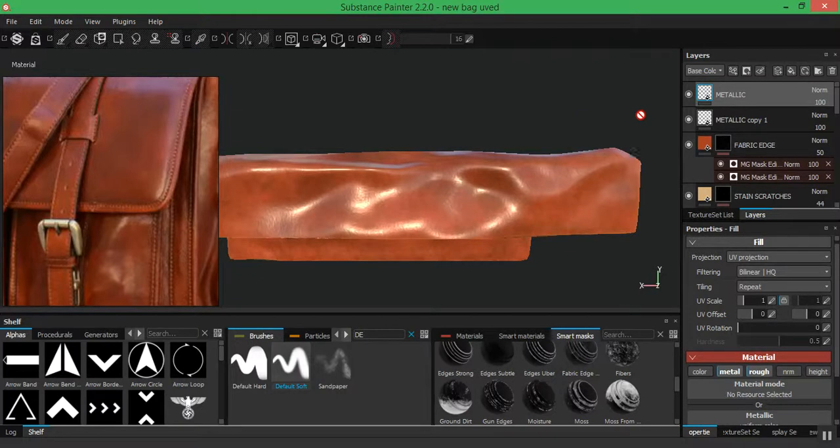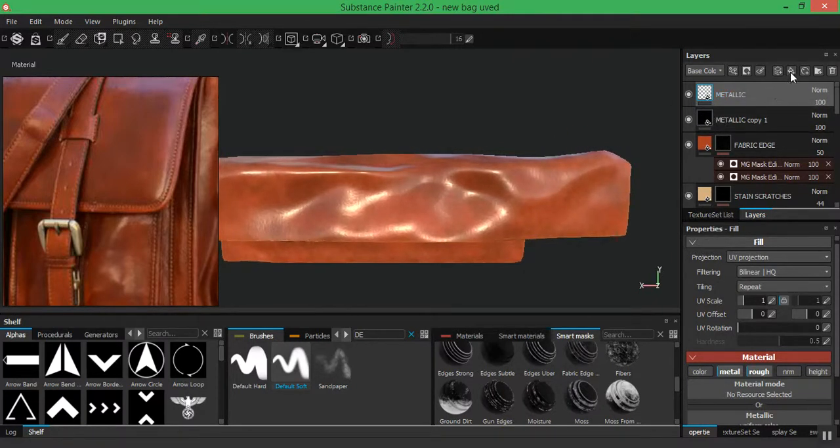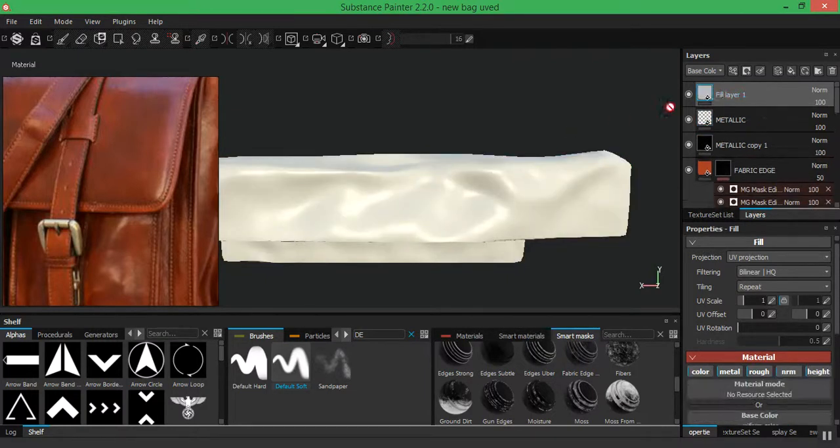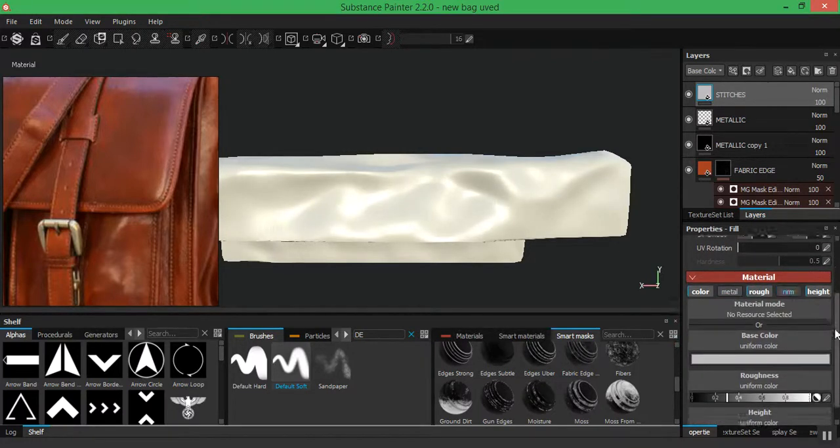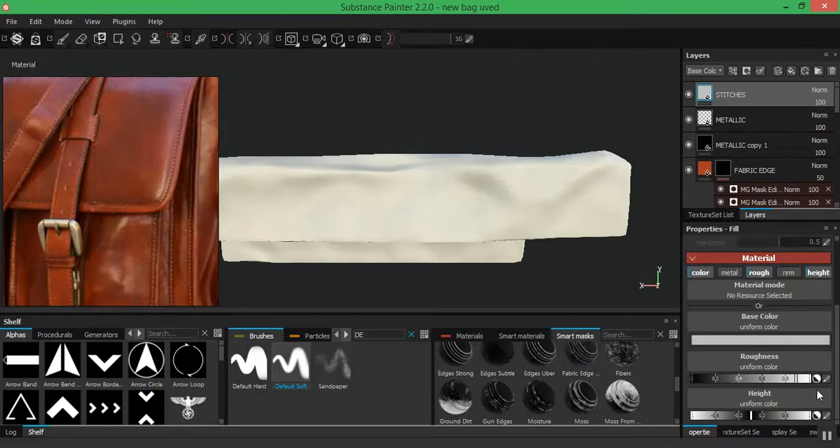On top of the metallic layer I'm going to add my stitches. I'll create a new fill layer and name this layer 'stitches.' Then I'll go to the layers, drag down to turn off metal normal, and leave the height and roughness — roughness all the way up.